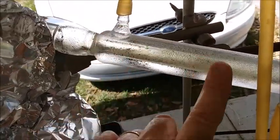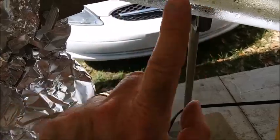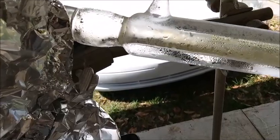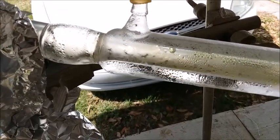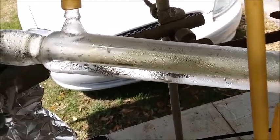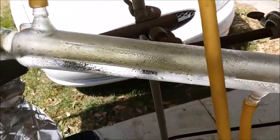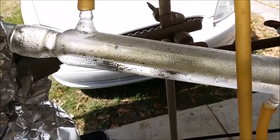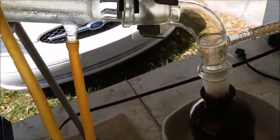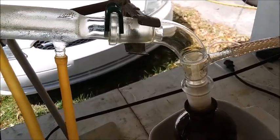You can see that the acid is condensing in like the first inch to inch and a half of the condenser up there. If I was using tap water, especially in the summertime when the tap water is not particularly cold, it would be condensing all the way down. This is looking good — the orange fumes have only just made it down here, so this is pretty good.